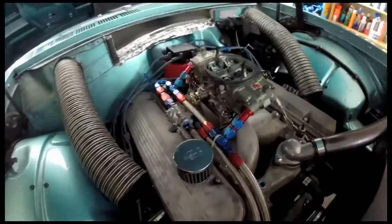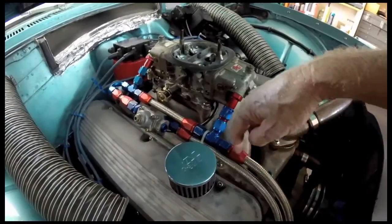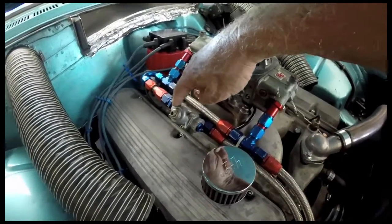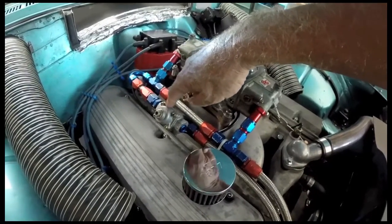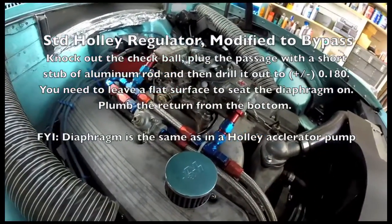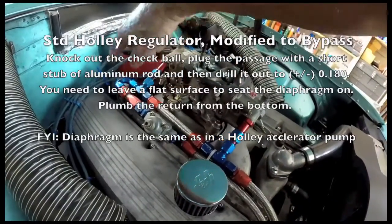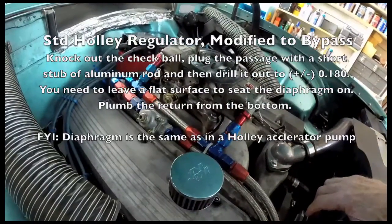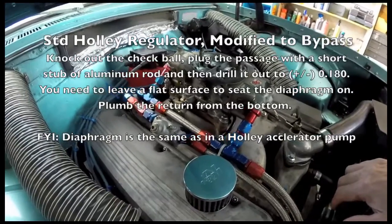The fuel system is a dash-8 line coming in this way to the carburetor, and it comes around this bend and goes to this regulator that's been converted to be a bypass regulator. This is set at 6 pounds, and it comes down this side here and returns back to the fuel tank. So everything on the carburetor side of the regulator has 6 pounds of fuel pressure in it at all times. There are two stages on the Holley pump that's in the back.